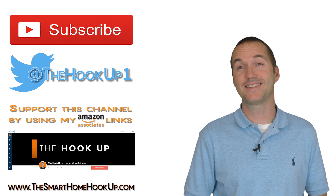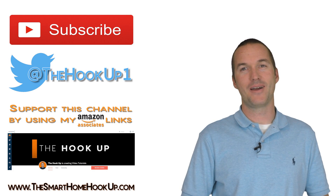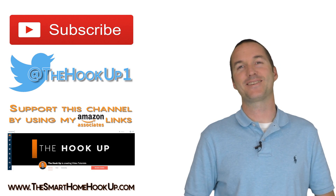If you enjoyed this video and you'd like to see more like it, please consider subscribing. And as always, thanks for watching The Hookup.